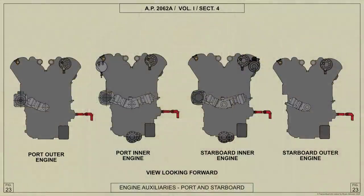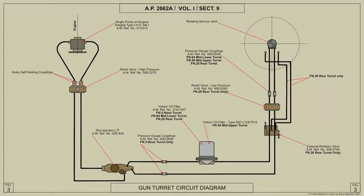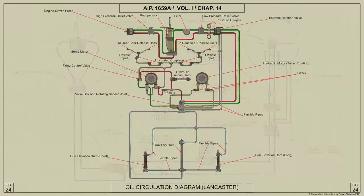Hydraulic power for operating the turret is obtained from the hydraulic pump driven by the port outer Merlin engine. The pump circulates oil under pressure through pipes passing through the release valve of the recuperator, the pressure side of the low pressure relief valve, and the external rotation valve, finally entering the turret through the rotation service joint. Pressure gauges are fitted on the main supply and return pipes between the relief valve and the external rotation valve.